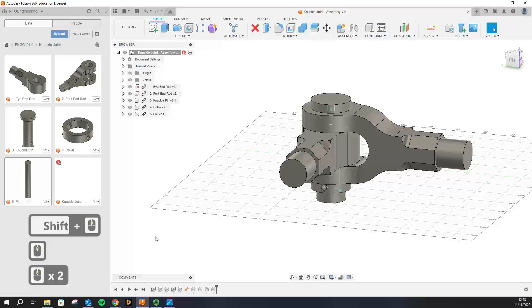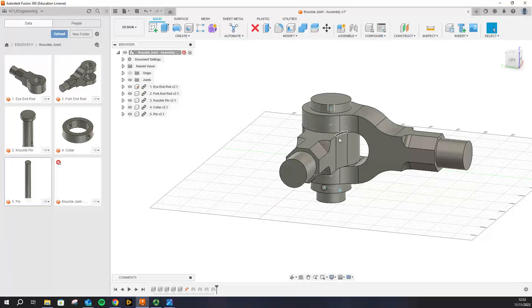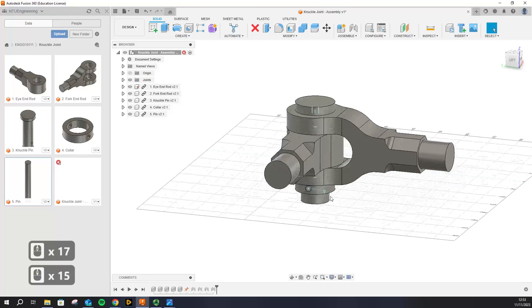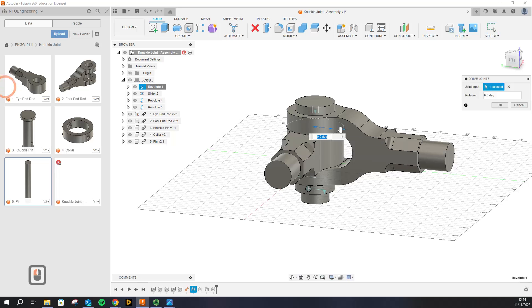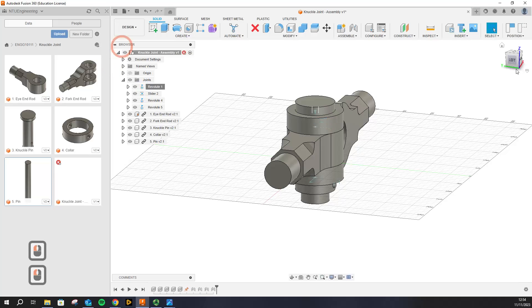It might not be looking exactly like the reference assembly — that's because the fork end is rotated. To fix that, click on the joint related to the revolute joint between the eye end and the fork end, click 'Drive Joint', and drive it around. If I rotate it by 90 degrees it looks exactly like it does in the reference assembly.